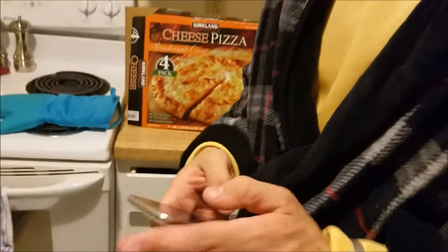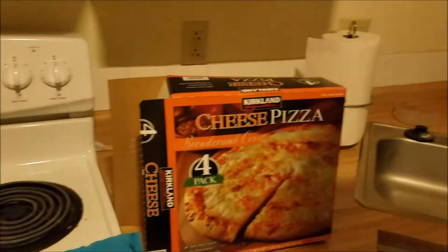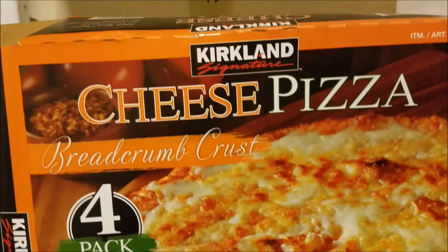I will be setting an alarm on my cellular device for 11 minutes, and we will see how well it cooks. The 11 minutes has started, and we will see how this cheese pizza with breadcrumb crust cooks.